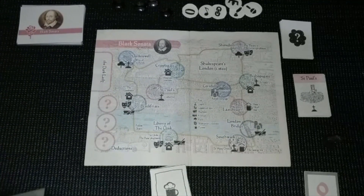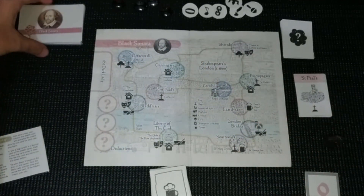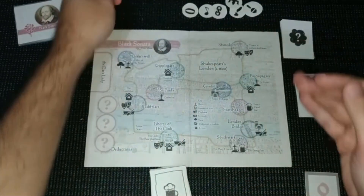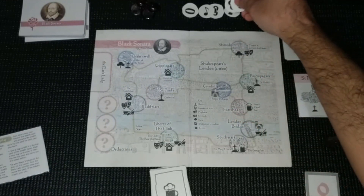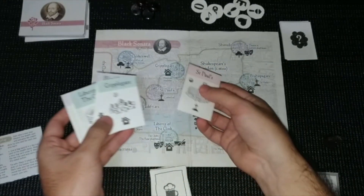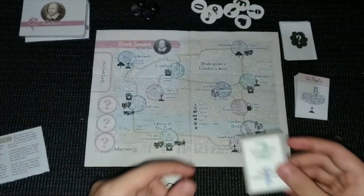Let's go through the components quickly. Here we have the reference cards for turns and setup. This is the board — the map of Shakespeare's London. These are the dark lady cards and the clue cards. Here are our trackers to track the dark lady's location and possible locations. Here are our deduction tokens to help find the dark lady. These are the location key cards — each city has its own. This is the time tracker: if you reach zero you lose, starting at two.